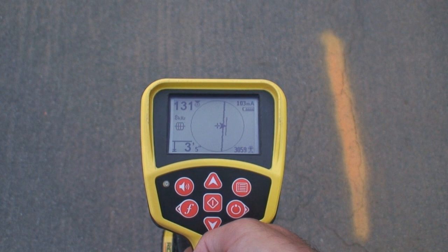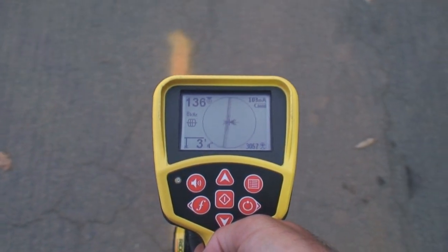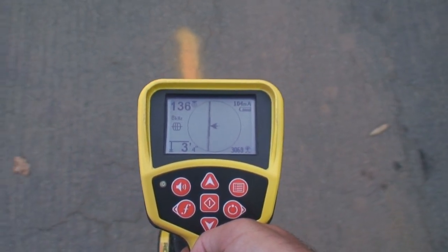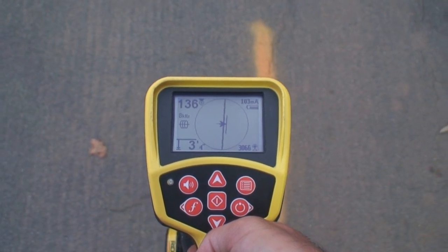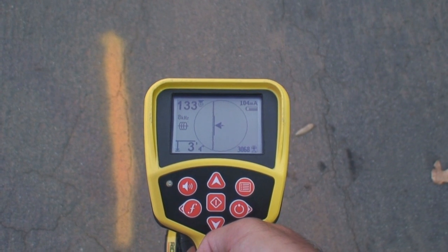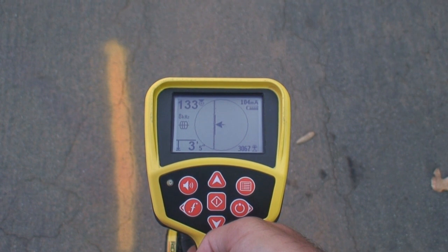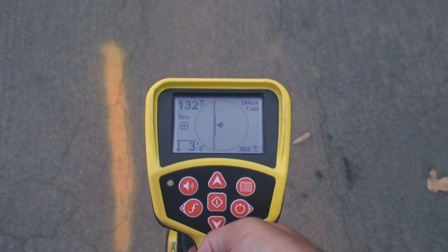The guidance arrows also have special audio tones associated with them. When the signal is on your right, you'll hear the normal audio tone. When the arrow passes over the crosshair, you'll hear a double beep. When the signal is on your left, you'll hear a pinging tone along with the normal audio. These tones let you work without having to keep your eyes glued to the display.